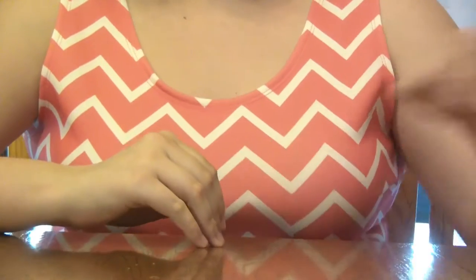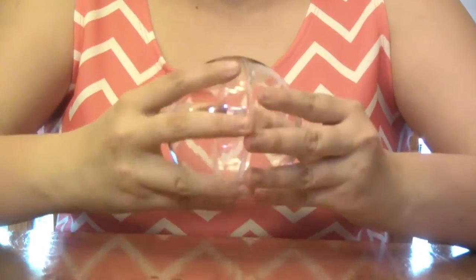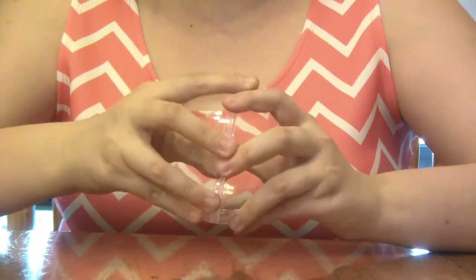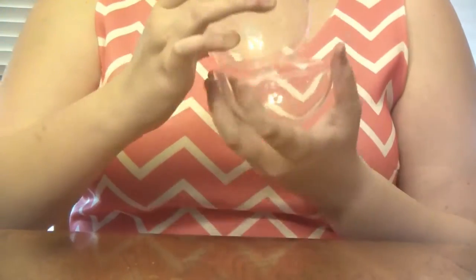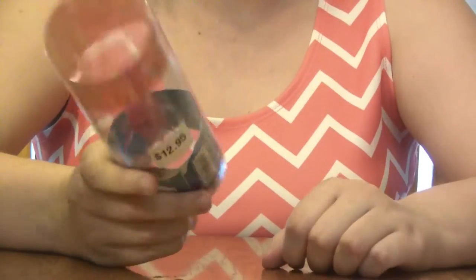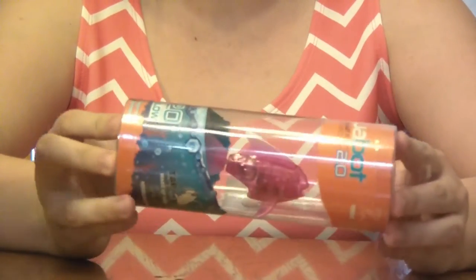Here are the things you'll need. First, plastic fillable ornaments — these are really common. I found them at Hobby Lobby, but they're available all over the internet. They come in two halves that fit together nicely. I bought two just in case we mess up. You'll also need a fish to swim around in. It's actually part of the Hexbug line — an Aquabot. I found this at Barnes and Noble a while ago, and I'm a little worried about the size, but I think it should be fine.